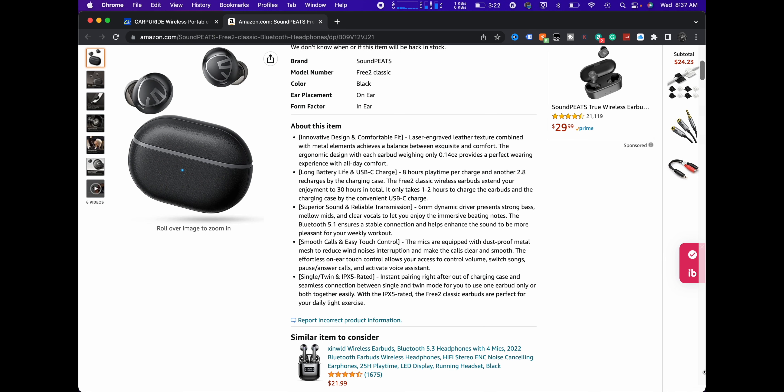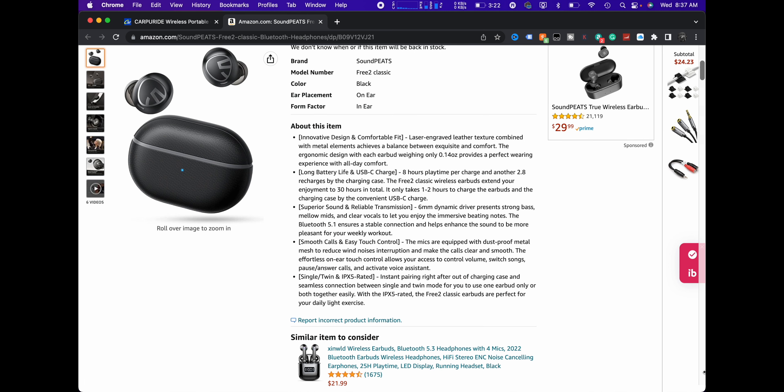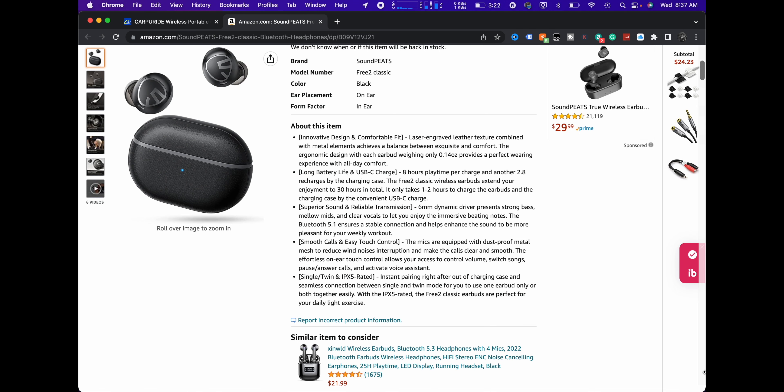So not much here. Innovative design. Long battery life — you're looking at 8 hours of playtime with another 2.8 recharges from the charging case, which gives you about 30 hours in total. It takes between one and two hours to charge the earbuds and the charging case. Superior sound and reliable transmission because it's using Bluetooth 5.1. Smooth calls, easy touch control, and single slash twin use, and IPX5 rated.